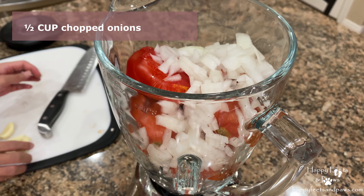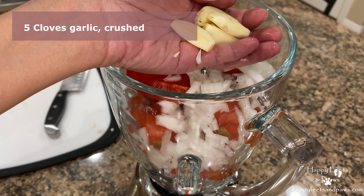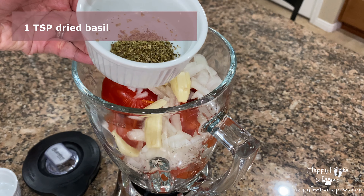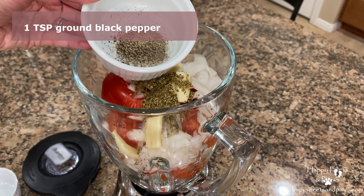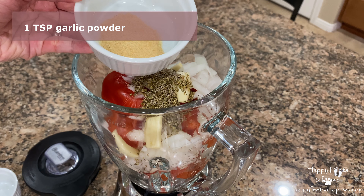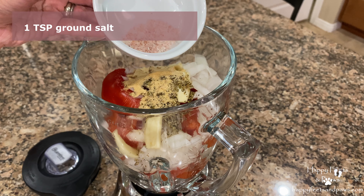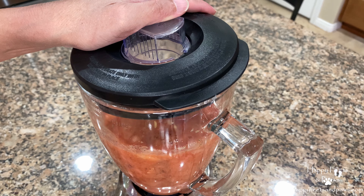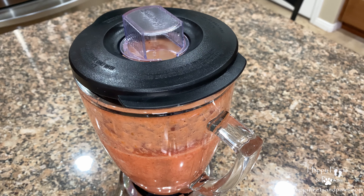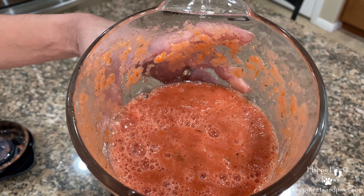Add the chopped onions, crushed garlic, chicken stock (this is optional), a teaspoon of dried basil and ground black pepper, garlic powder, and ground salt. Then press once again. Pulse until you achieve the pureed texture. Check for lumps and pulse again as needed. Set aside for later use.